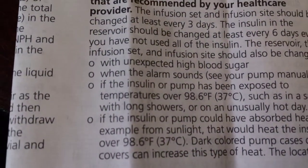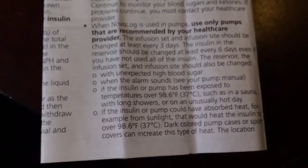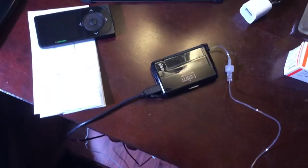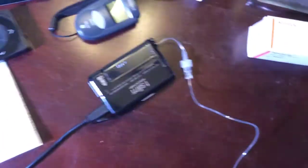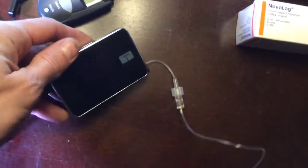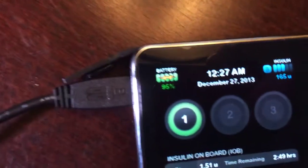That pretty much answers it. 45 minutes of charging the pump, with the cable designated for it and the charger that came with it — a 1-amp charger — and not once did we reach over the 98.6°F maximum that Novolog is capable of handling. By the way, I have done this before: I actually had the pump in my pocket while it was charging, and it still never reached over 98.6. Even if the battery gets a little warm, even if you charge it more than a daily top-off when you let the battery go down to 30%, you're still charging at 95% — not going to reach over 98.6.